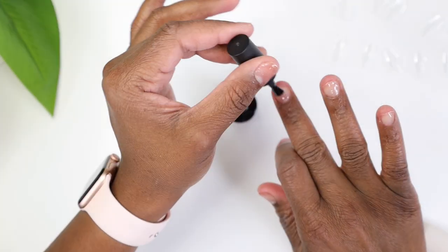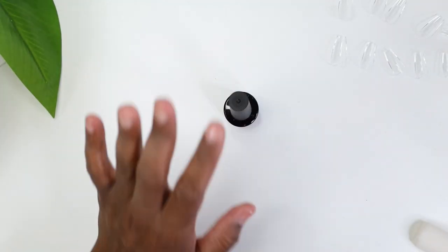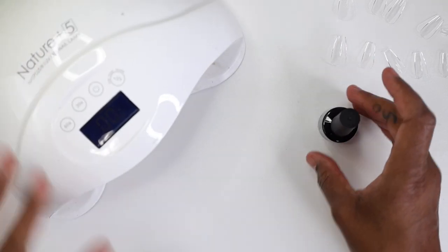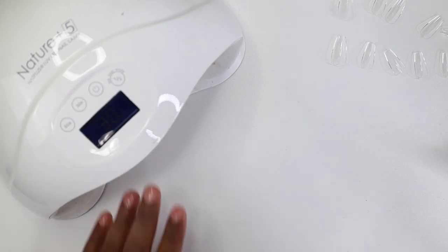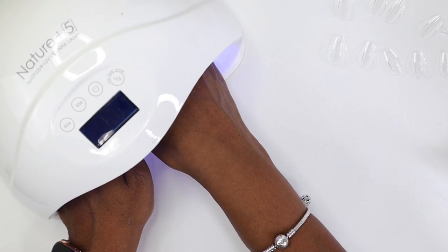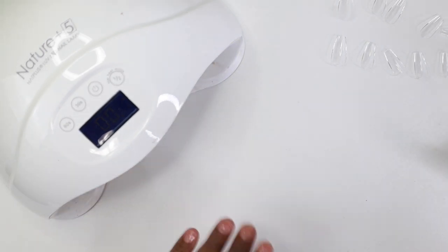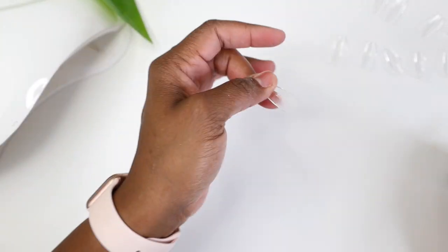I'm using this as a base coat to protect my nails. You don't have to do this — some people don't recommend it — but I do. My lamp is a 60-watt UV and LED lamp. I'm going to let my hand sit in there for 30 seconds so it can dry just a little bit before moving on.